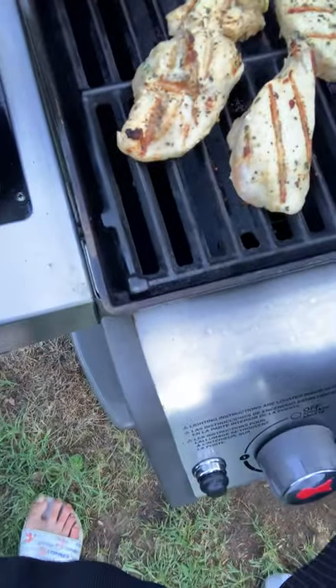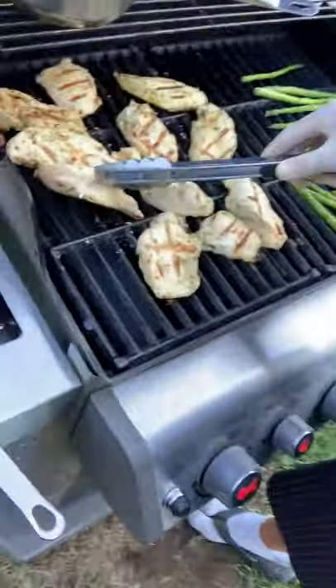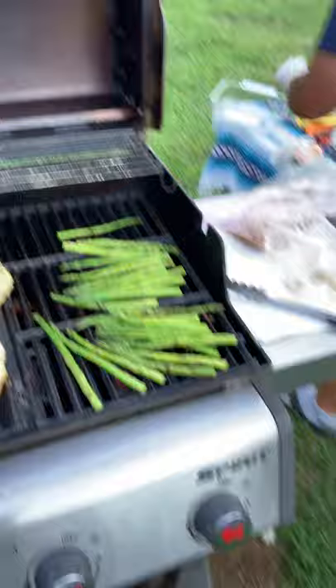Let's go back to our chicken — flip it one more time. Some of these are probably going to have a couple more minutes, but you'll know by the size and the firmness. You can also look at it: the white part is more raw than the more tan part. This is the final flip — you see how they still got their diamond, but they cooked evenly. A lot of cooks just cook it, turn it, get the diamond, flip it, and get the other diamond — but that's not an even cook. We're doing this on the fly, but that's how you do it when you're cooking at home — you maneuver through stuff the best you can to make it efficient.